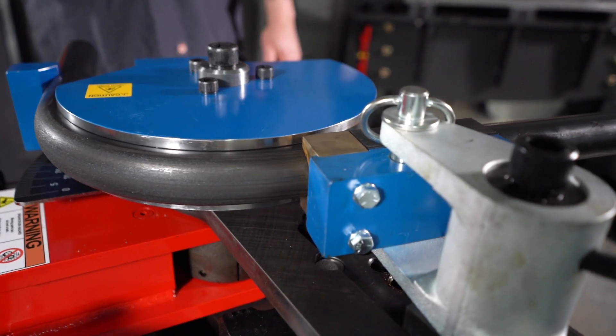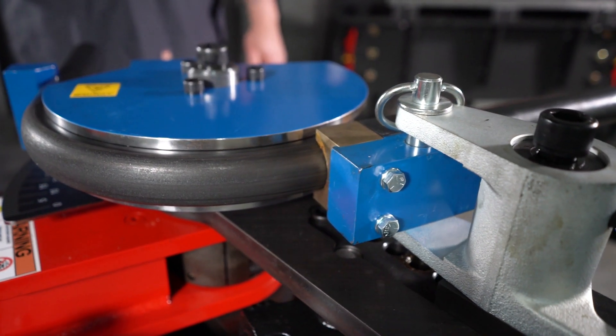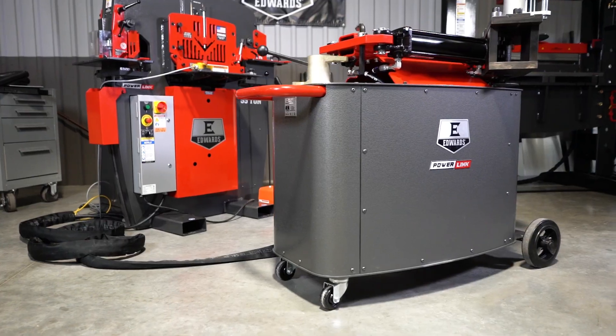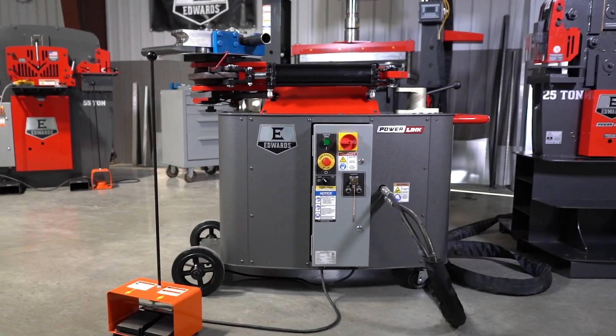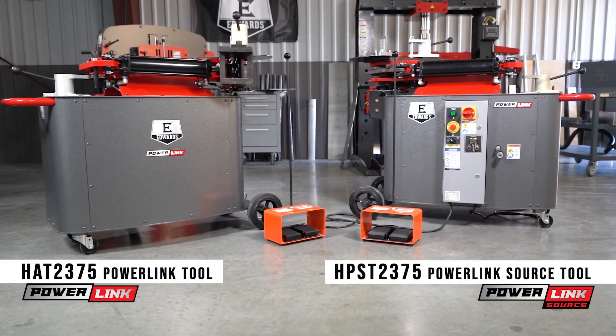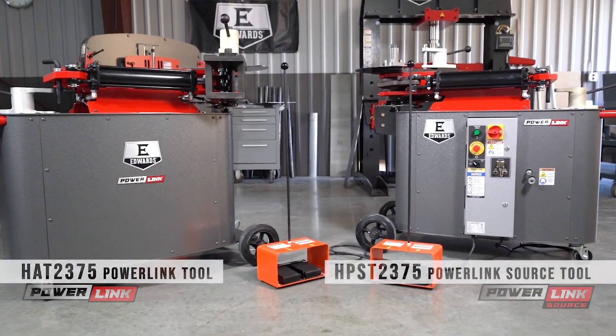Every Edwards PowerLink tool is proudly made in America. Inquire today to learn more about our ever-increasing line of industry-leading hydraulic tools and exclusive PowerLink system. Edwards Ironworkers — build your legend.